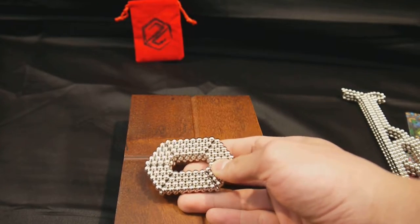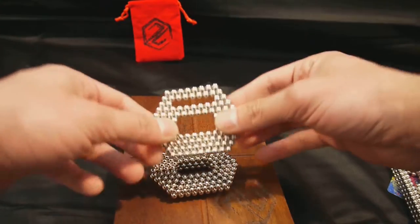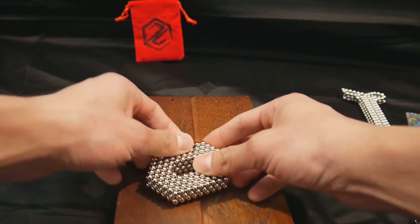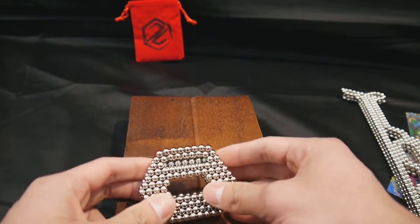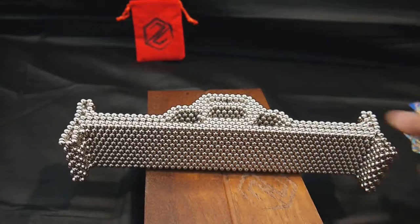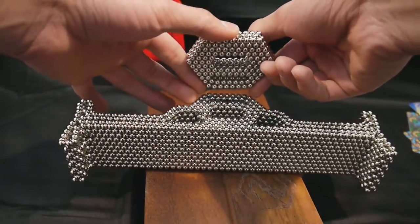This part that goes in the front — you can see it's just four solid rings, just for the structure really. You line everything up.